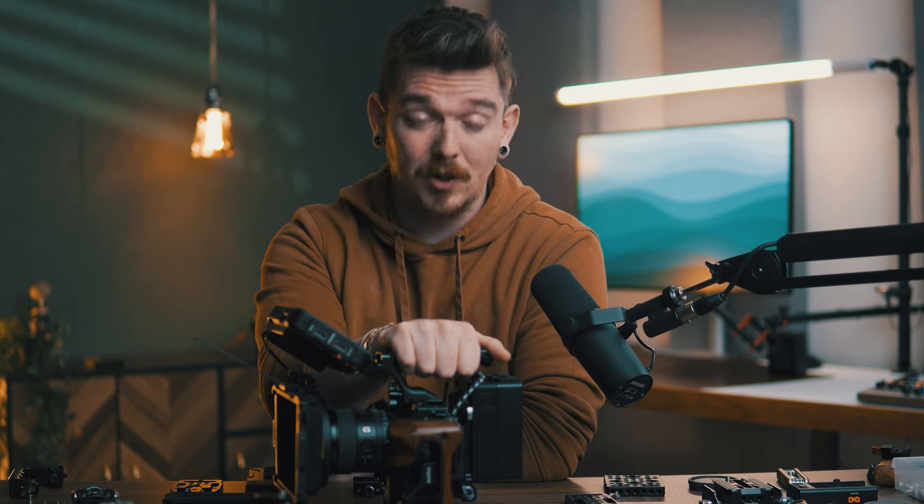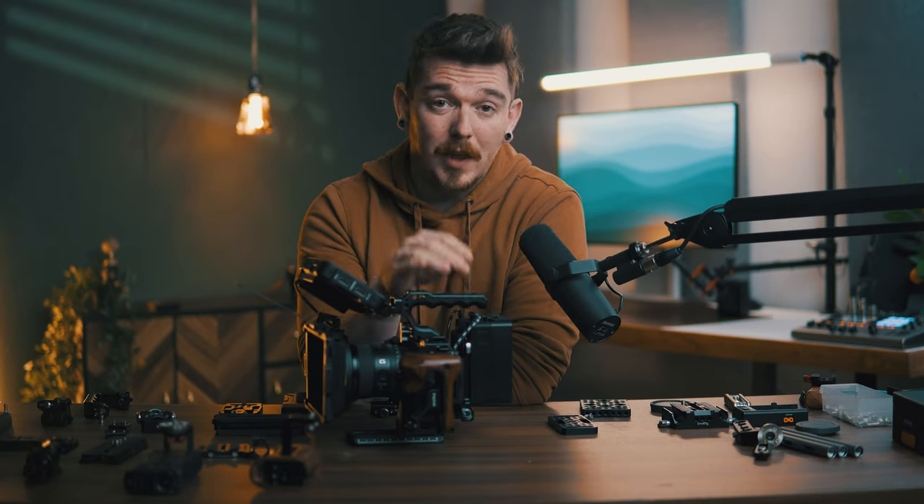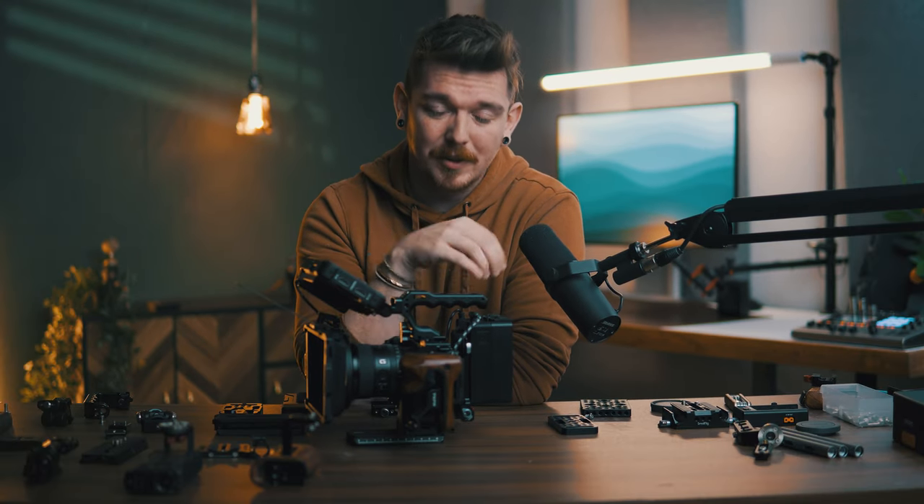I want to know what you think — do you think cinema rigs are completely pointless, a complete waste of money, or do you love them? Let me know in the comments down below. If you've enjoyed this video and you're still watching, hit the like button — it means a whole lot to me. And if you'd be willing, I'd love it if you'd hit the subscribe button as we continue to build this channel. I appreciate all of you, and I hope you have a wonderful day.